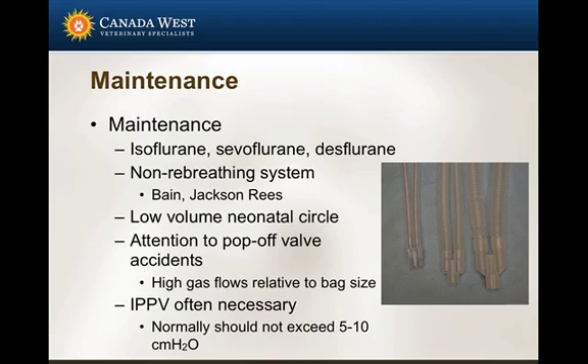Some of the historical issues associated with using a circle system were the sodalime causing resistance and the valves causing resistance to breathing. But a lot of that has been discounted — most of the resistance to breathing actually results from the diameter of the endotracheal tube or the trachea. Very little is actually accounted for by the valves or the sodalime, so the resistance created by those components is essentially a moot point.